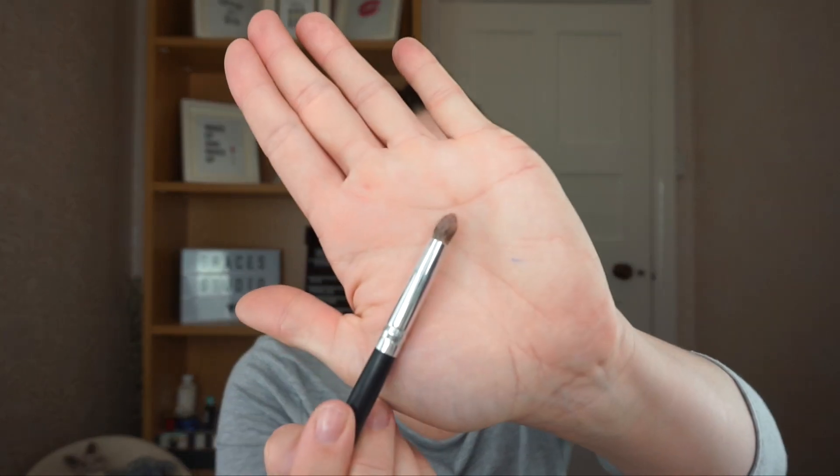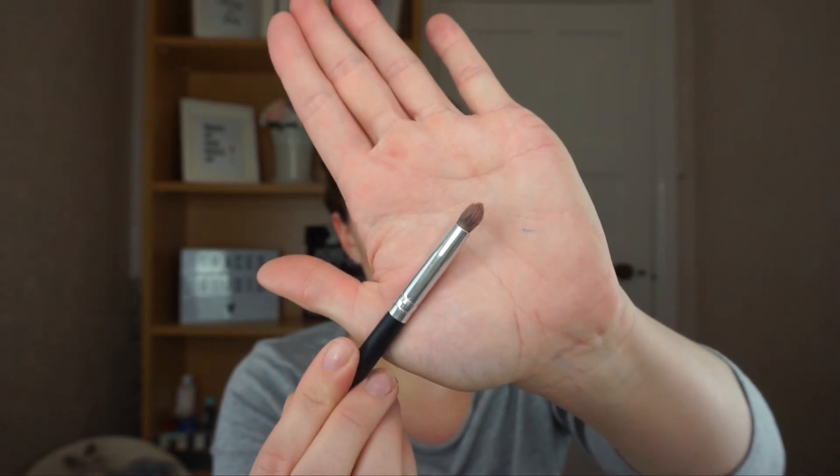I used the Anastasia Beverly Hills Dip Brow Pomade — it is a shade too dark for me I would say. Let's carry on with the eyes. I'll go back in with that brush — it's a Morphe brush from a pack so I don't actually know what number it is. I'll take the purple shade we used for the crease and go underneath the lower lash line just to smoke it out and balance it. This always makes me cry — I poke myself in the eye so many times.